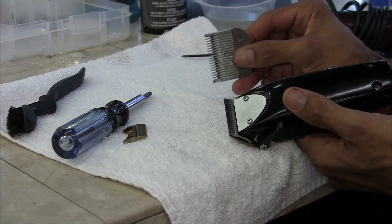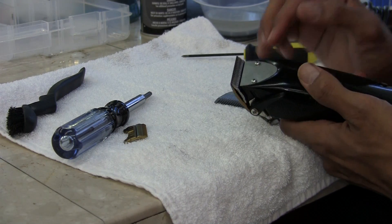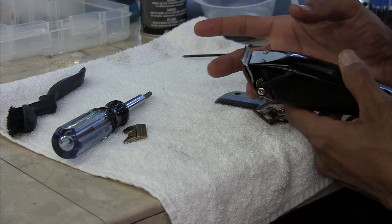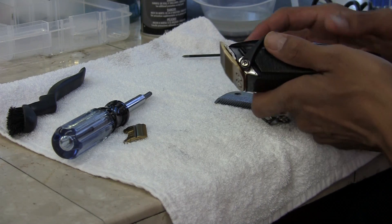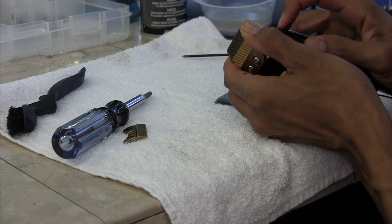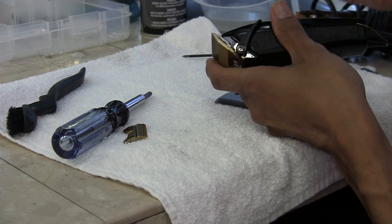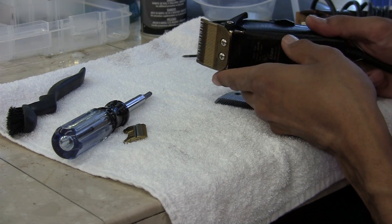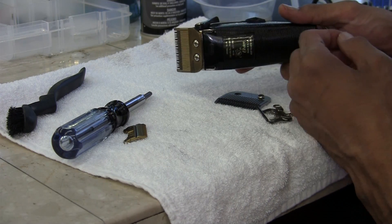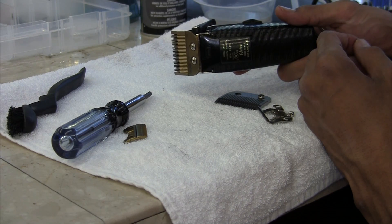So like I said, take the cutting blade off of your number one detachable blade, swap it out, and that's how you correctly get the Oster Speedlines to zero gap. Once you find where you want them to be, adjust it, tighten them up, and they'll run great. This is David Warren, DeadKing Los Angeles, LearnToCut.com, showing you how to modify your Oster Speedlines to zero gap them correctly, and you'll get the best cut possible. Thanks for tuning in.